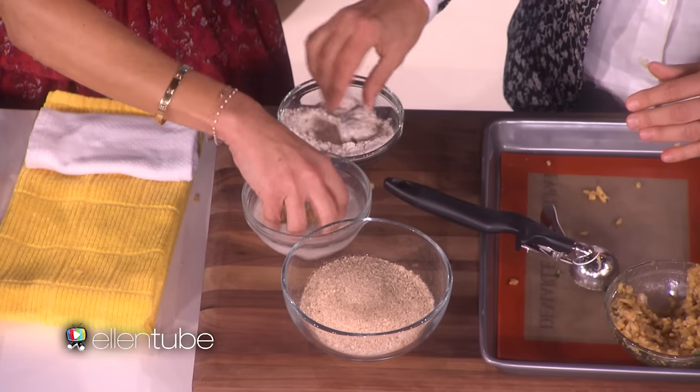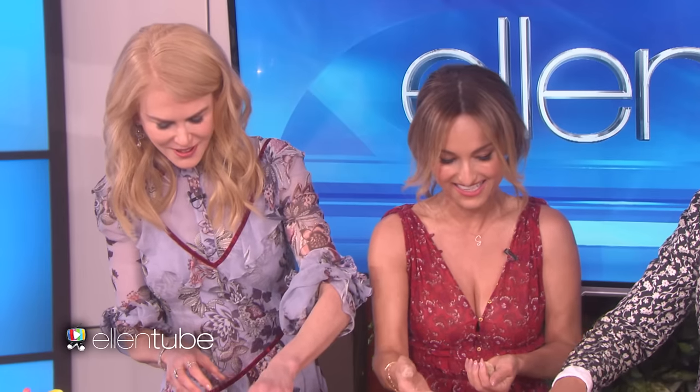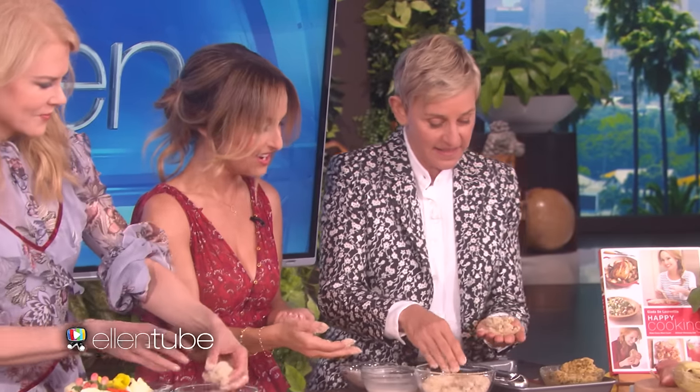Dump in a little flour, just like this, and almond milk. Then you take the ball like that and the little breadcrumbs. But be delicate, because Ellen, that looks like dog food now.